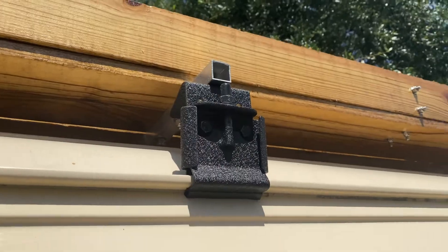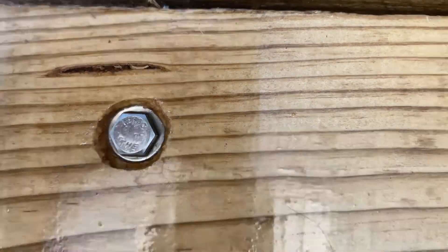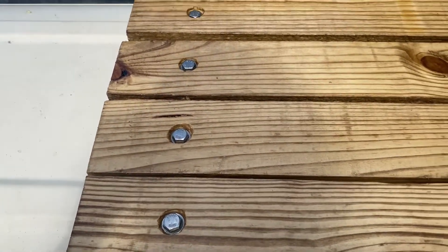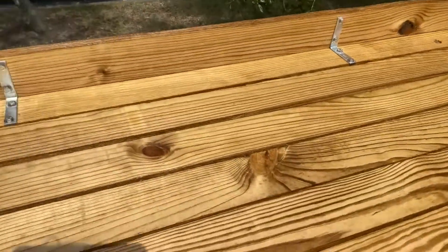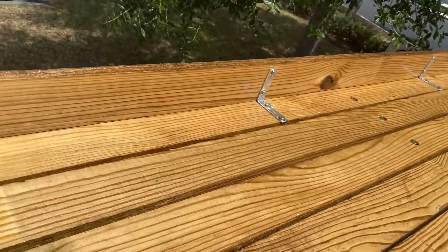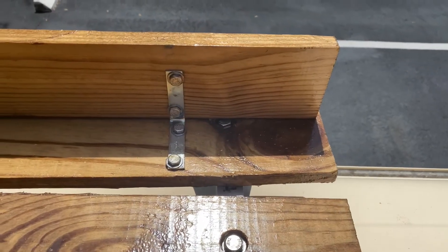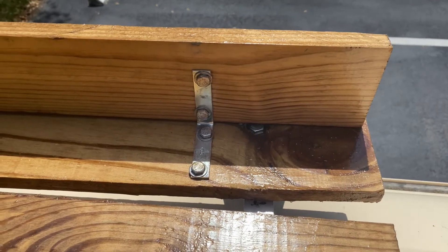The recessed holes done correctly look quite nice; the ones I did without recessing first, not so much. You need to recess the hole before you drill — I didn't realize that until after I'd done about half the boards. It will look a lot cleaner if you recess before drilling. I also had to let go of perfectionism: I had two different sizes of corner braces and couldn't find stainless steel for the brackets. Stainless steel all the way when you can find it.